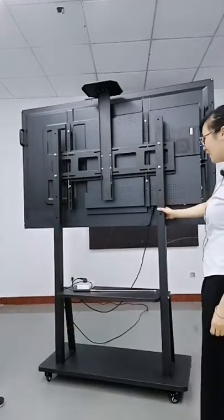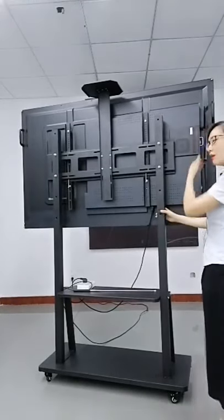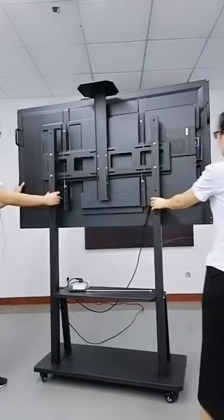You can put accessories here — the pen and other things. This is the standing base and it is big and easy to remove.